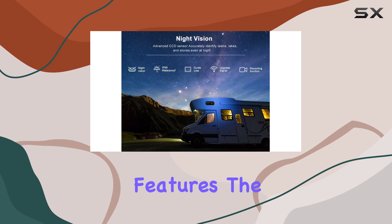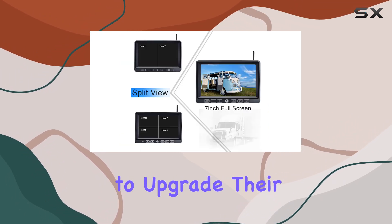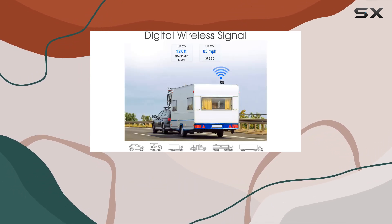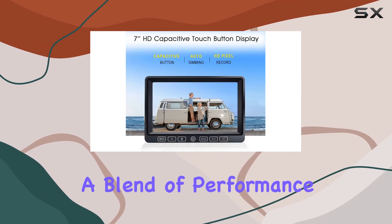Given its features, the BW702 is a top recommendation for anyone looking to upgrade their vehicle with a high-quality backup camera system. It's particularly well-suited for larger vehicles used in travel, such as RVs, trailers, and trucks, offering a blend of performance and reliability.